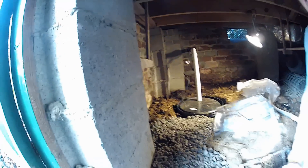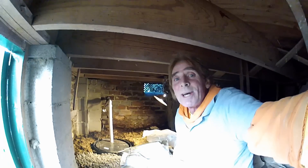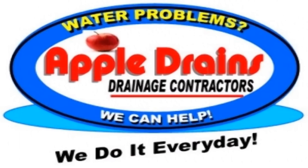Hey, this is Chuck with Apple Drains reminding you that if you believe you can do something, I guarantee you can do it. Have a great day.